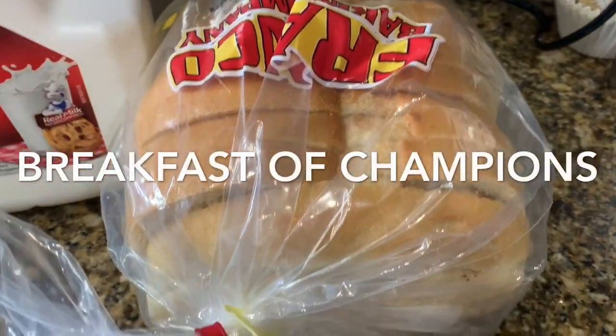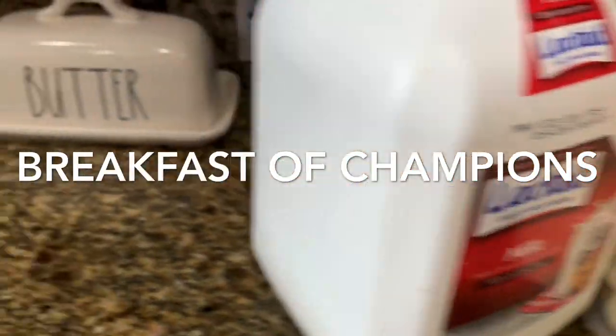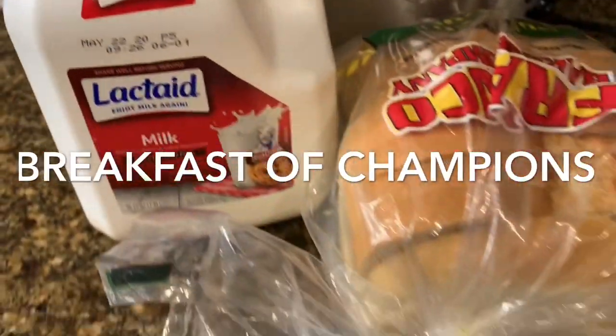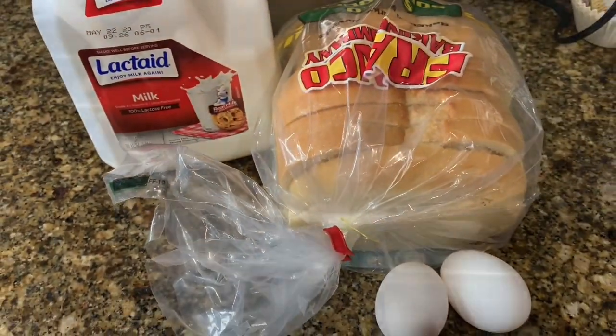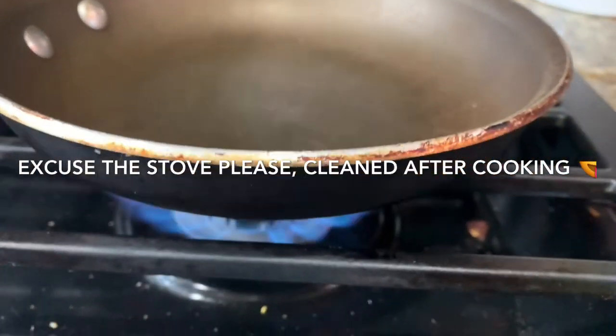This is our sourdough bread, which is our family's favorite. I have that along with two eggs, some milk, some butter, and I actually have some cheese too, which is not pictured. We are going to begin by turning the stove on to medium heat.